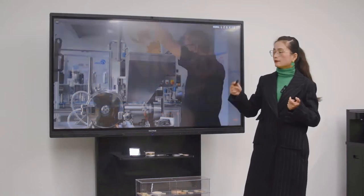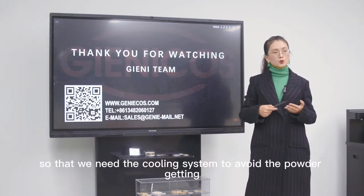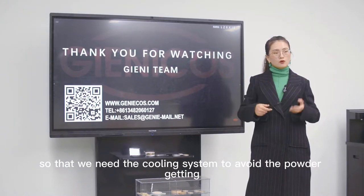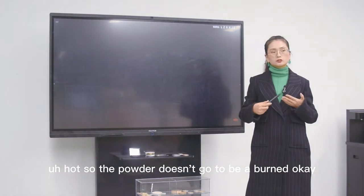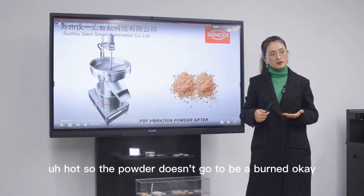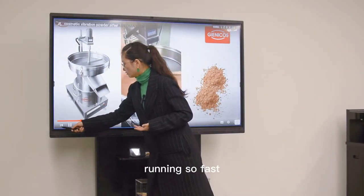Because the hammers are running at high speed, we need a cooling system to avoid the powder getting hot, so the powder doesn't get burned. It's running very fast.